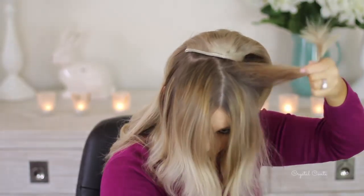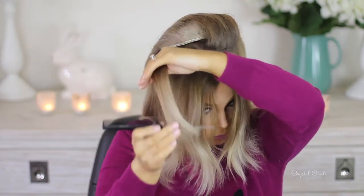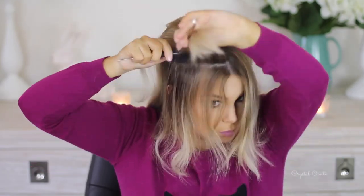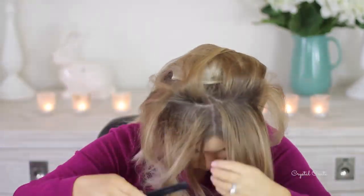I definitely don't want my hair extensions showing through, especially because they aren't dyed ombre to suit my current hair color. So I'm just going to take sections on the top and tease it. And then I'm going to take sections all around the rest of my hair, like down the bottom and the sides and everything, and tease that all as well.